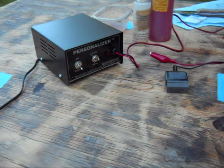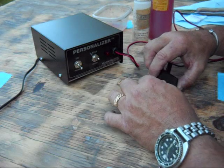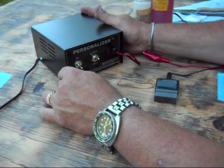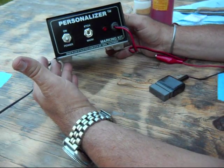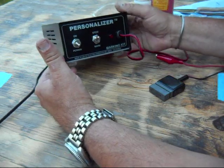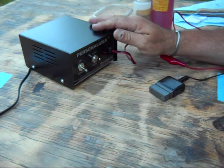Today I wanted to do a video on how I put my maker's mark on my knives, or how I etch the knives. I use an electrochemical etcher — the one I use is a Personalizer, made by Electrochem Etch Incorporated in Brea, California. There are probably a lot of them on the market, but this one is fairly inexpensive.